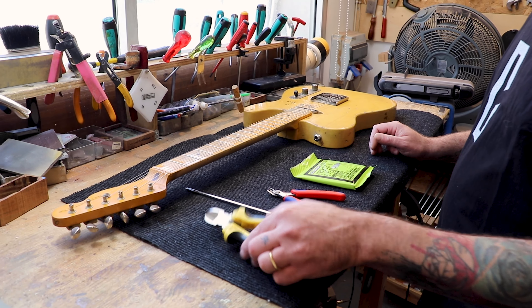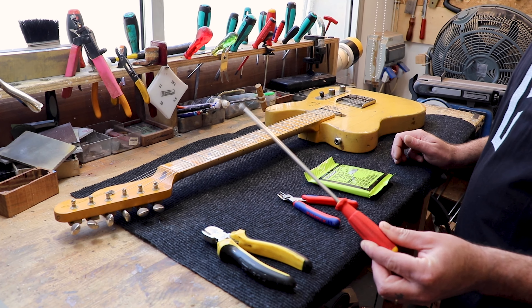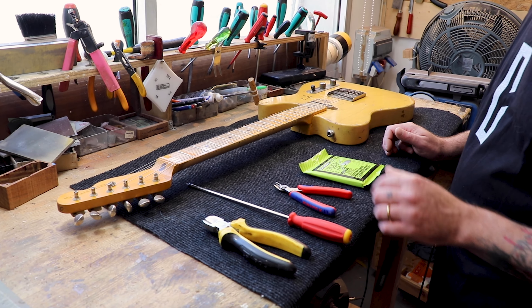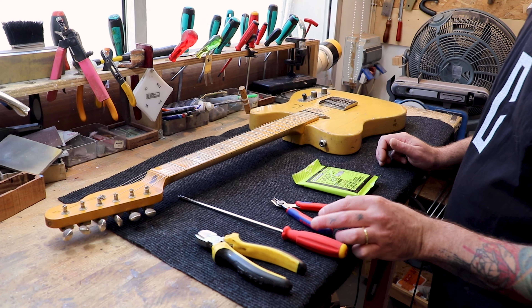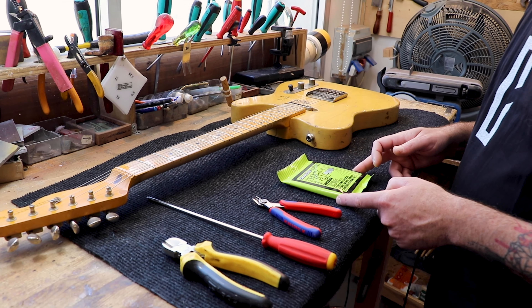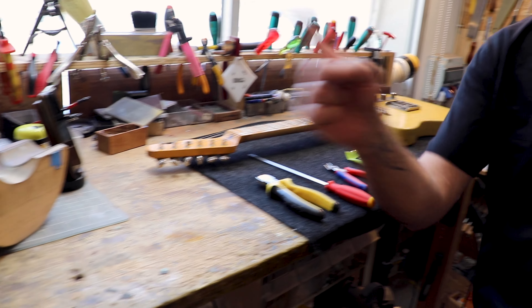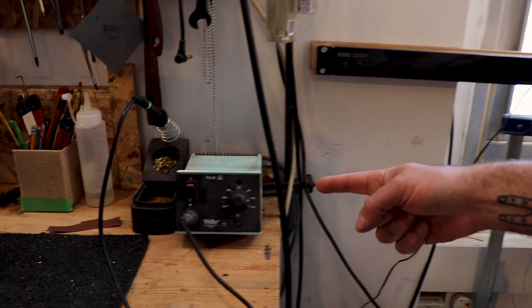Of course we need some tools: we have our string cutter, our very very long screwdriver, this nice electronics cutter, a set of strings because when we finish the job we require a new set of strings, and of course our soldering station.